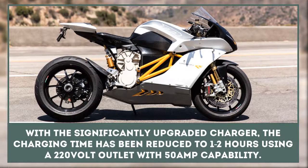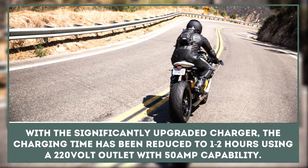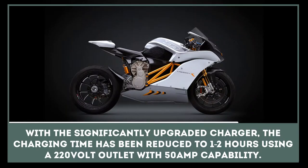With the significantly upgraded charger, the charging time has been reduced to 2 hours using a 220-volt outlet with 50-amp capability.